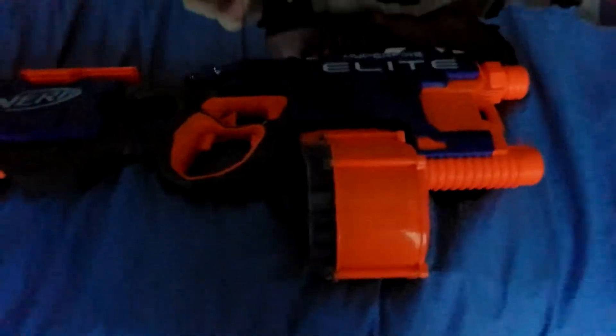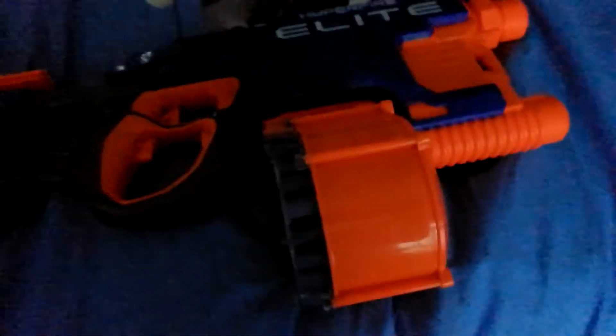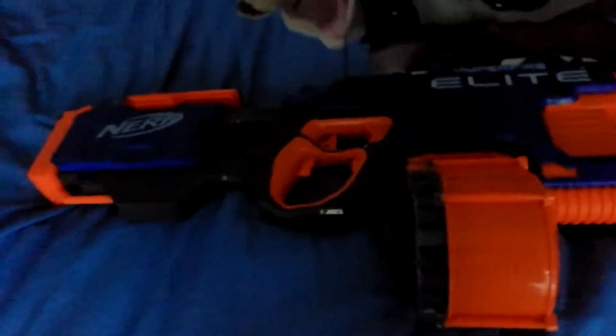Hi guys, a couple of days ago I bought this Nerf Elite Hyperfire and I really like it. It has 25 bullets in this drum magazine. Sorry for the darkness because it's 7 o'clock, and tomorrow I need to go to school so I got a haircut.